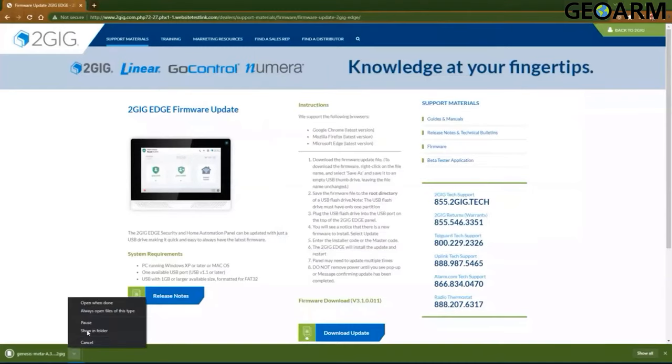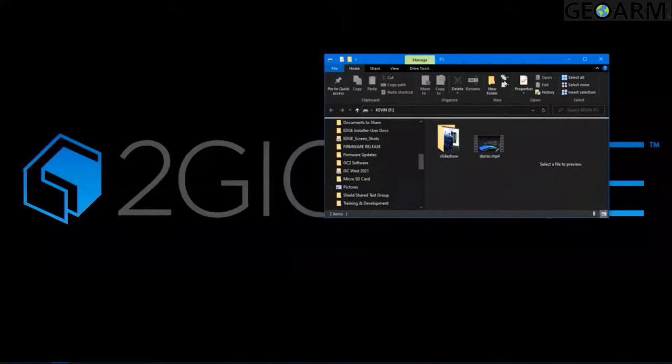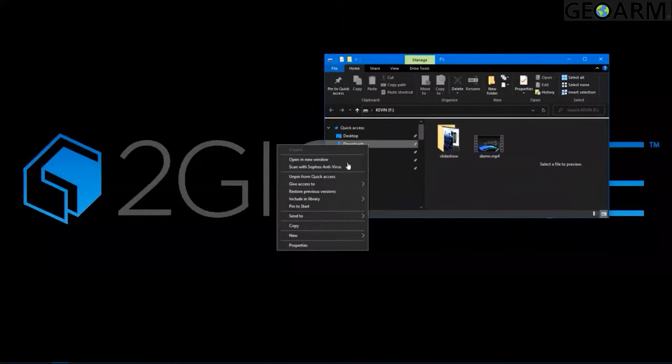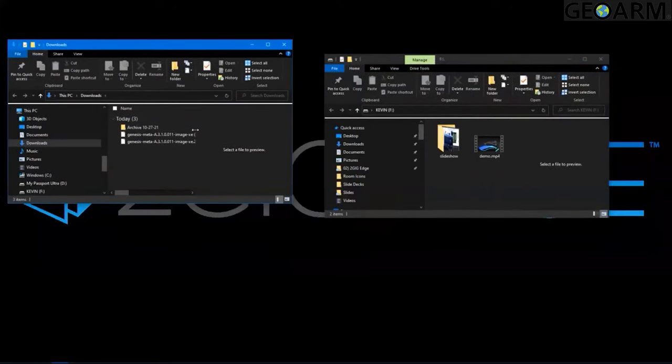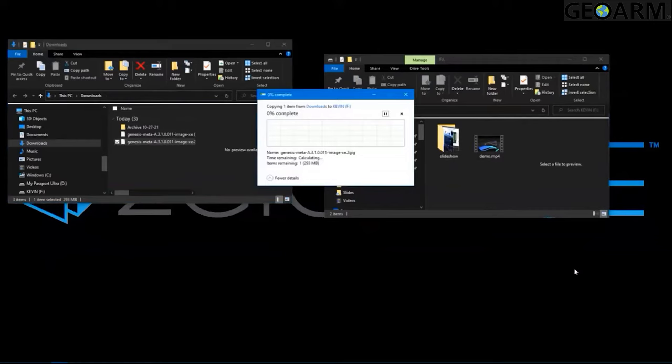We're going to open the folder where that firmware update is located. Once the downloads folder opens, you can see there is a firmware update file. Select that file and drag it over to your thumb drive, then give it a minute to copy.